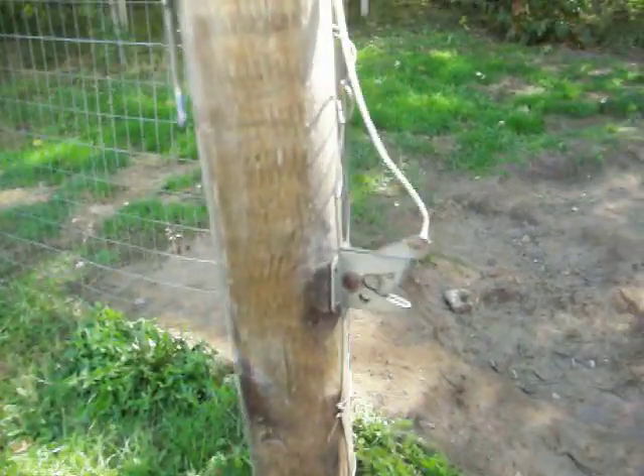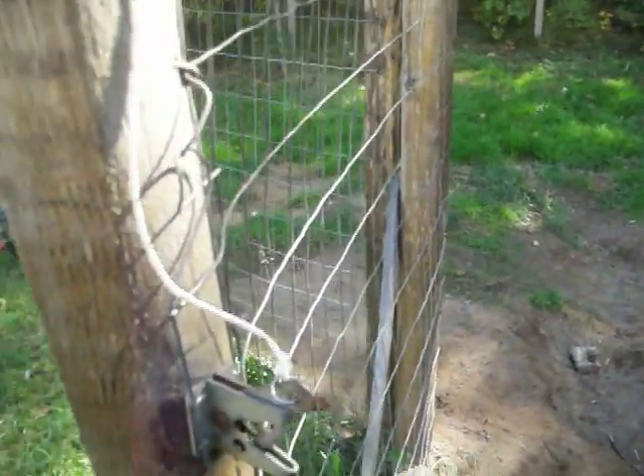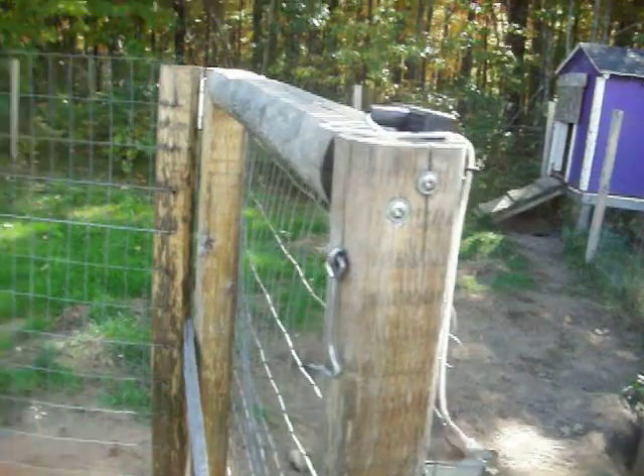I have a latching system I made — it's just a gate latch and I run a rope up to a pull cord so I can pull it open from the inside. Our neighbor kid was letting his dogs off the leash and I was worried he was going to let mine off. I also have one for the outside.